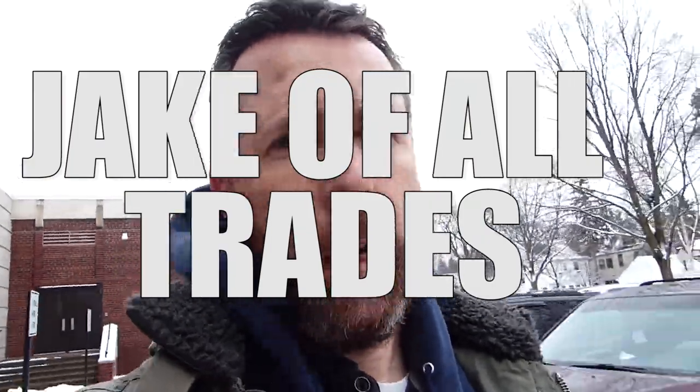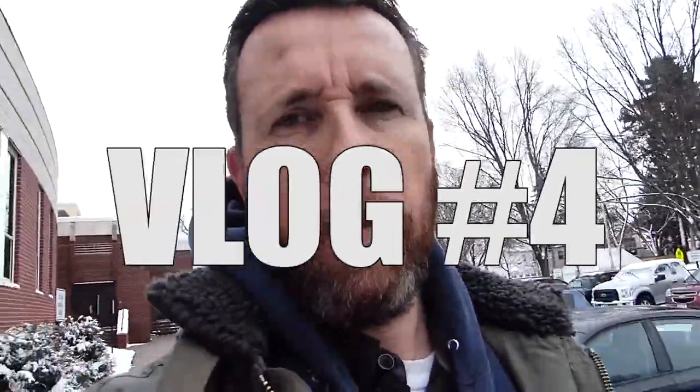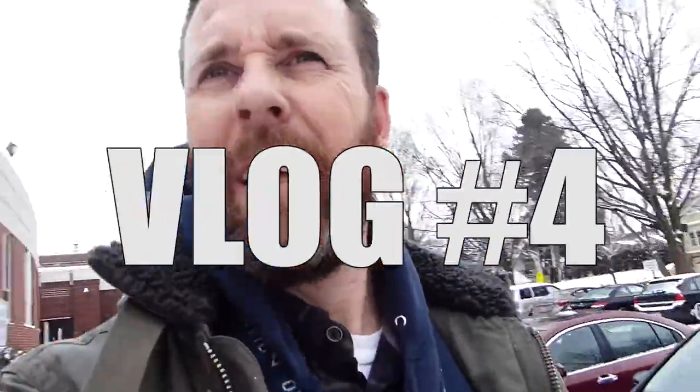Hey everybody, this is Jake, and this is blog number four. Hey guys, this is Jake here, and today we're going to be talking about challenges, maybe a potential maker meetup, and of course, our top three.